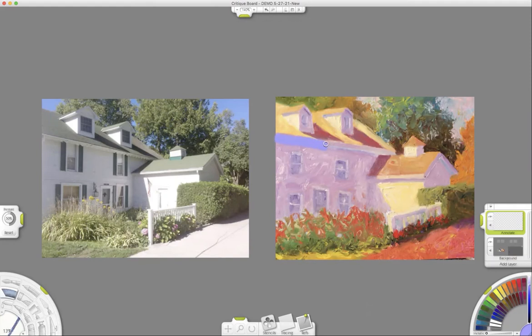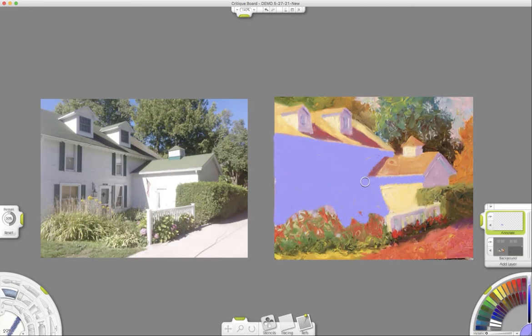I can make changes and toggle back and forth to show you what I've done. What I usually do is simplify a lot. I'm going to get rid of all the windows and doors and just make this one big color note — my white in shadow. It's lighter compared to the roof color, which will be darker in value. The first thing I usually do is just simplify and get the drawing right, the shadow and light planes accurate.